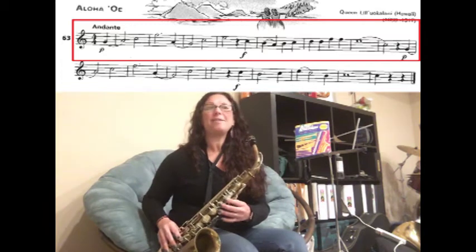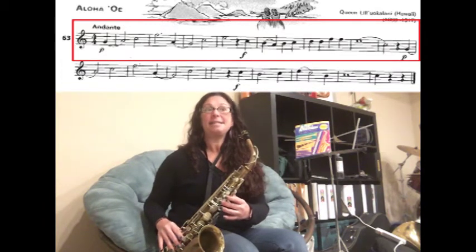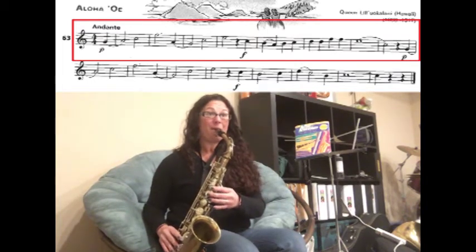We're going to start from the very beginning. We have slurring in the very beginning: G to A for two counts, C for two counts, and then our F natural for three counts. Here we go — one, two, three.